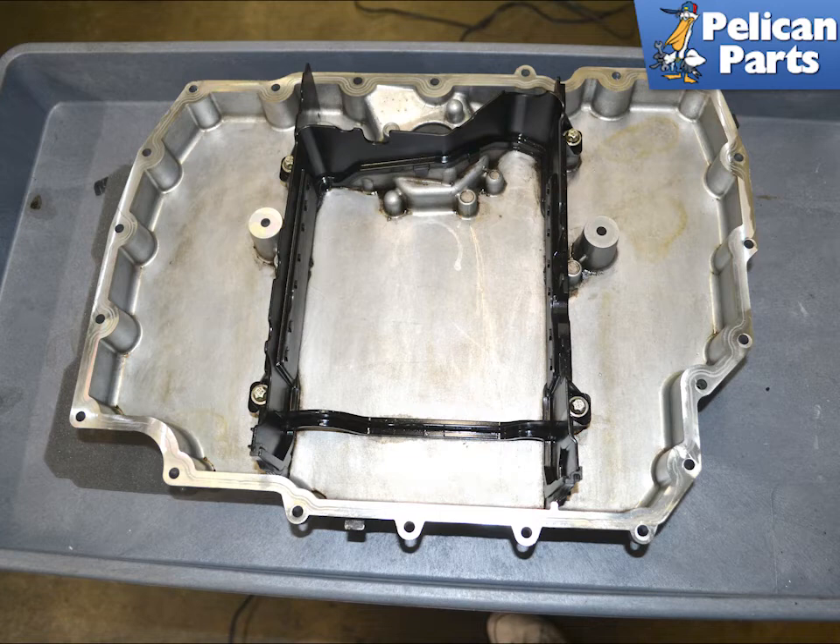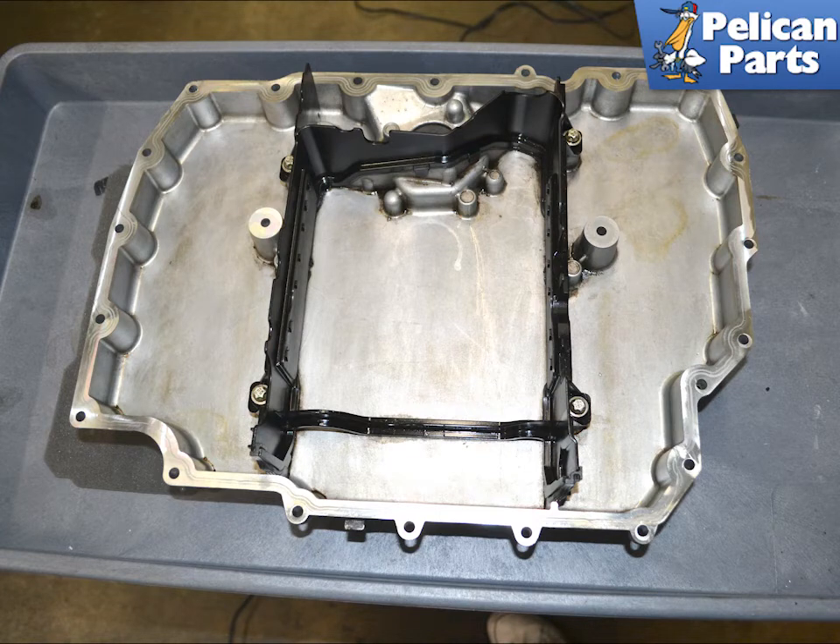Give the pan a good cleaning and clean the mounting surfaces with a scotch-brite pad. Installation is the reverse of removal. Lightly coat the new gaskets with Porsche synthetic grease or equivalent. Install and torque the screws in the order displayed in the image, to 13 Nm or 9.5 ft-lbs. Then torque screws one through four again to 13 Nm or 9.5 ft-lbs.